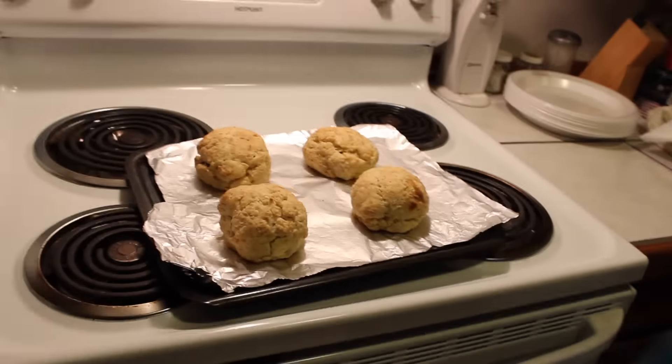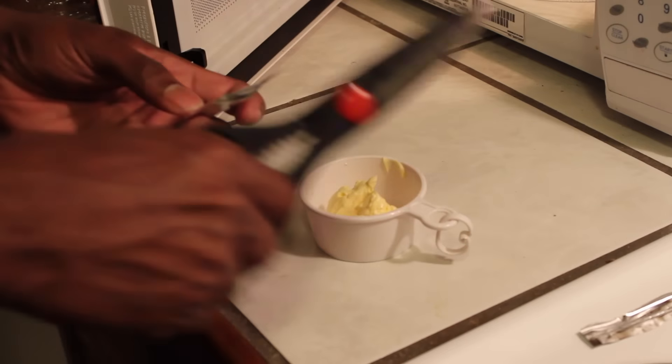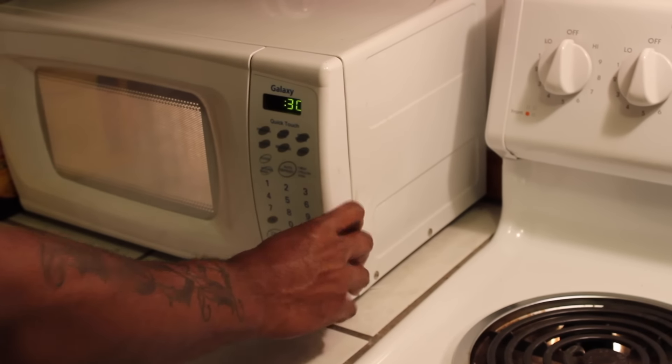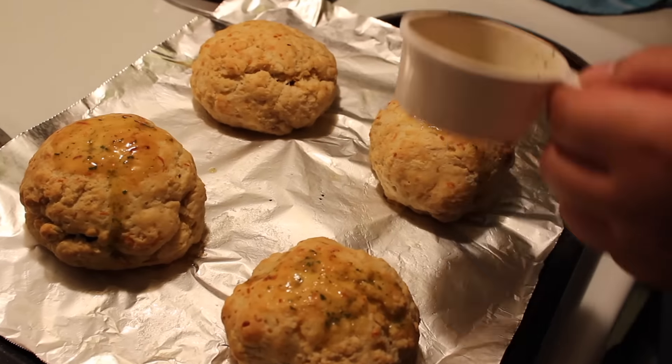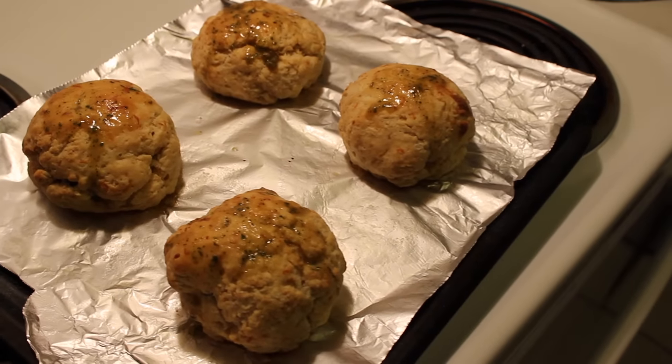Make sure you preheat that oven to 425. Great job on the instructions, Gator. But yeah, that's what they look like. That's the special butter — garlicky butter — that we got put on there. That's how we make the biscuits glisten, you feel me? It's real good.